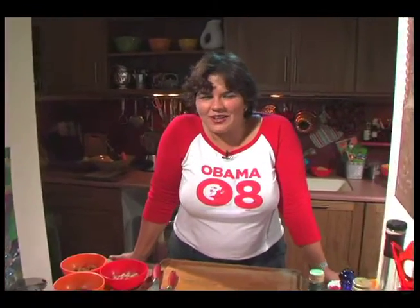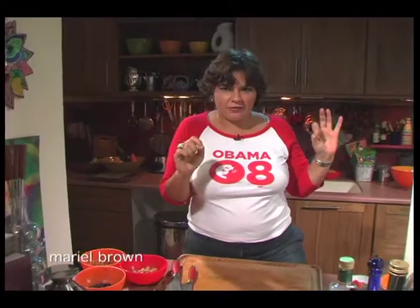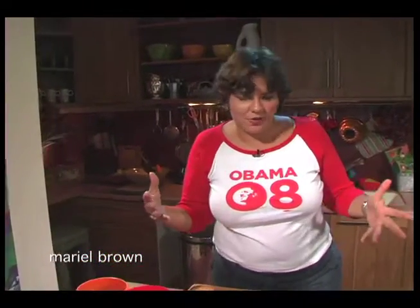I was watching this show on TV the other day and I got this idea for a really great veggie burger. I'm not a big fan of veggie burgers because people make them and they just become so mushed up and homogenous. I think what you want to be able to do is have lots of different textures and lots of different flavors bursting out of your veggie burger.